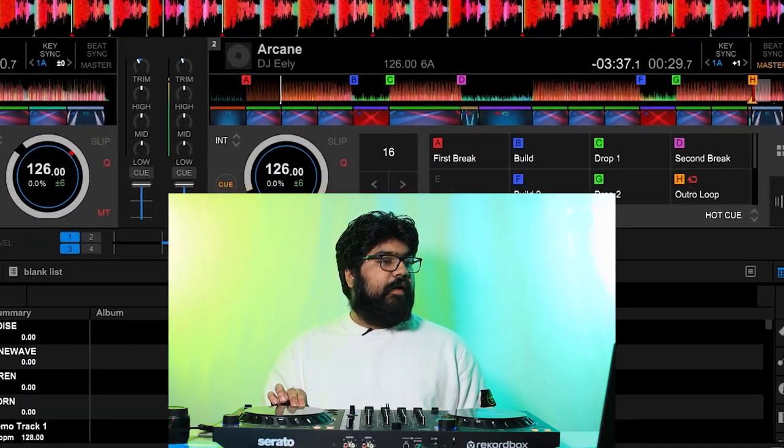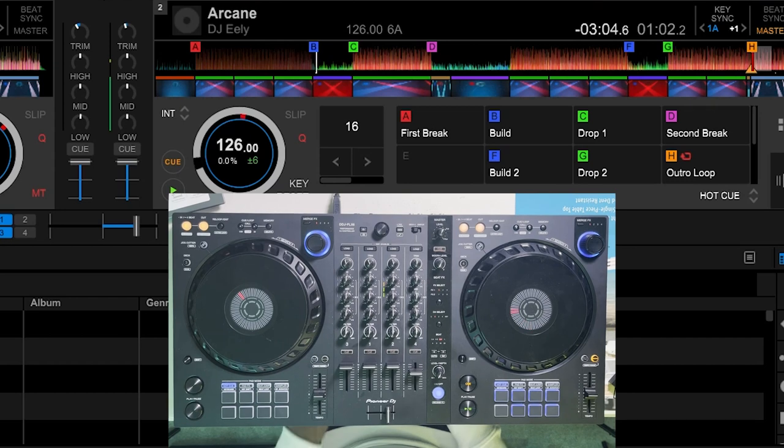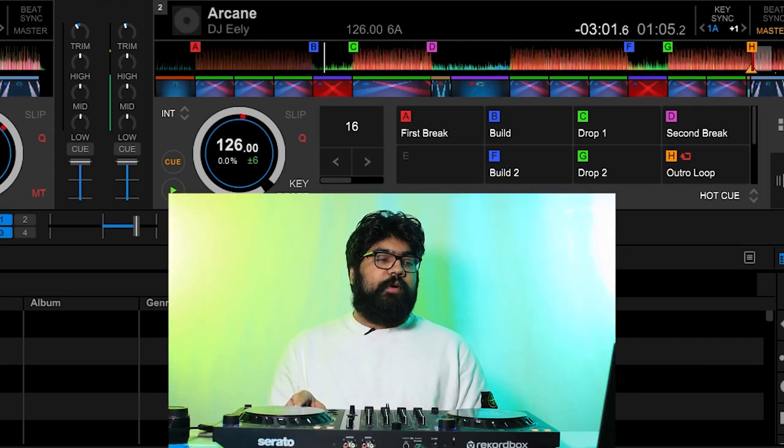Let's say the track is playing right here and I want to go to the build-up a little bit early after this phrase. I can jump right to that build-up with the press of a button.